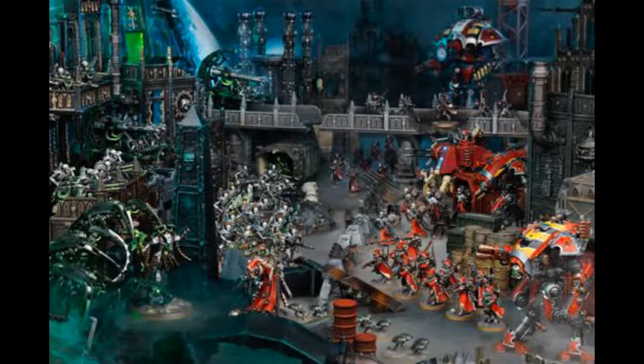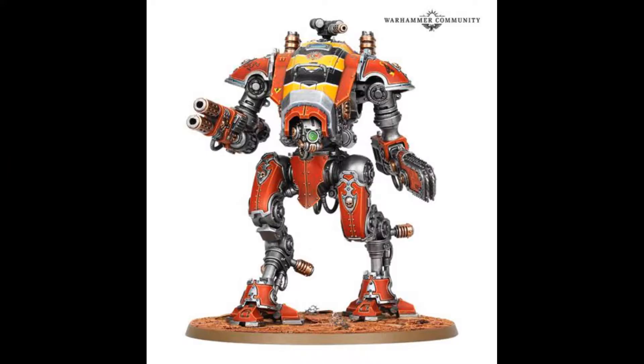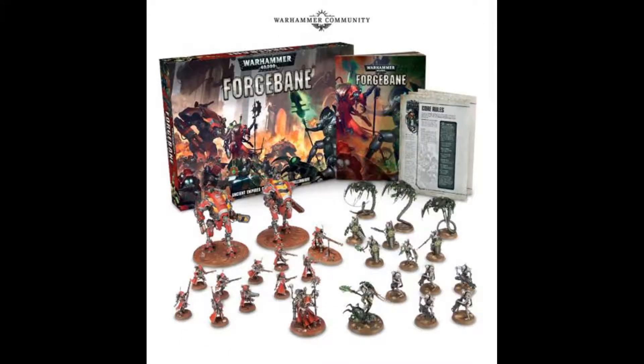There were rumours of a Battle for Mars set — that was the name rumoured — but this is actually called Forgebane. As you can see, it's between Adeptus Mechanicus and Necrons. It includes the brand new Knight Armiger and also the new Cryptek for Necrons.